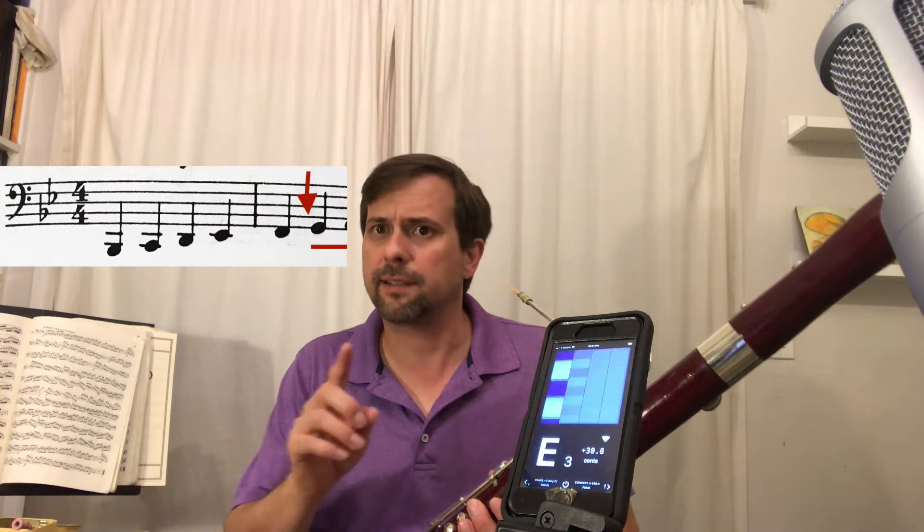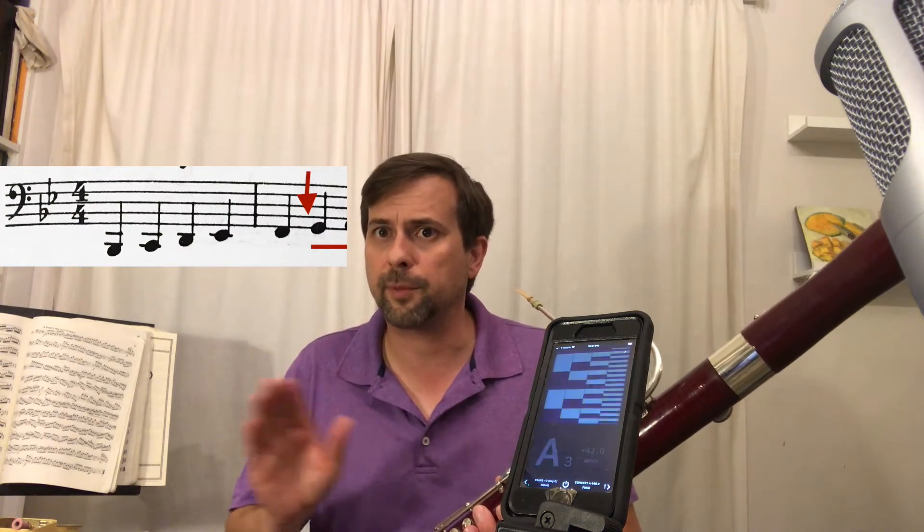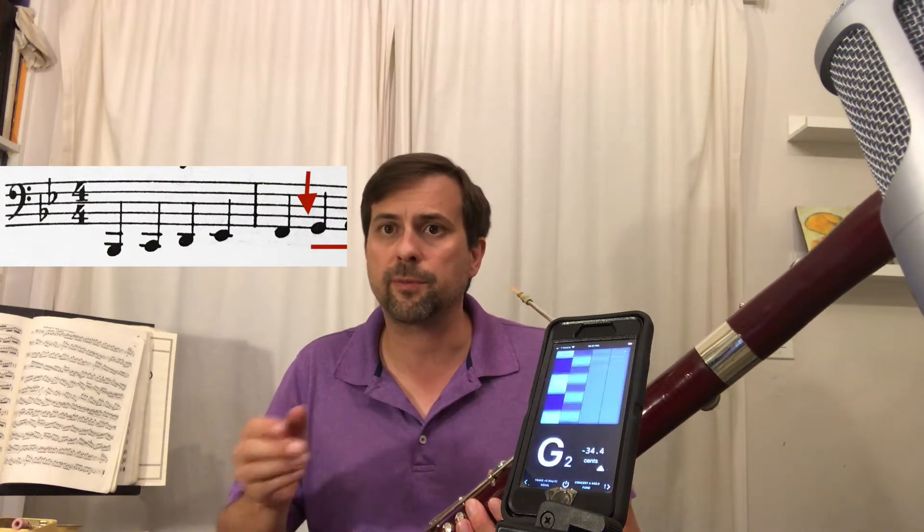The moment you cross from that low F to the G — and this is different on different people's instruments, whether the pivot note is from F to G or G to A — the bassoon should become relatively easier to play in tune without a lot of extra effort. I no longer have to think 'ah' or be really open; I can just simply be relaxed.